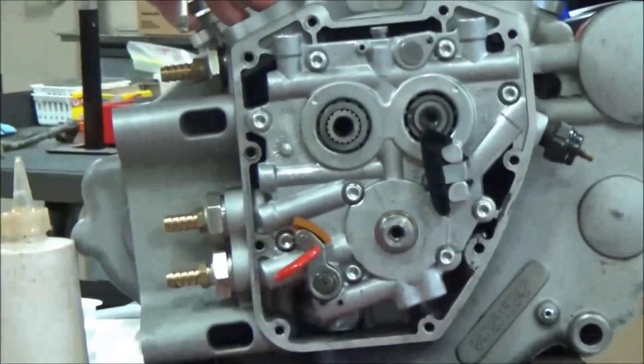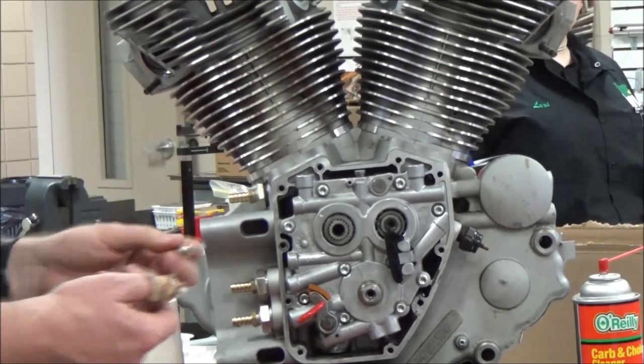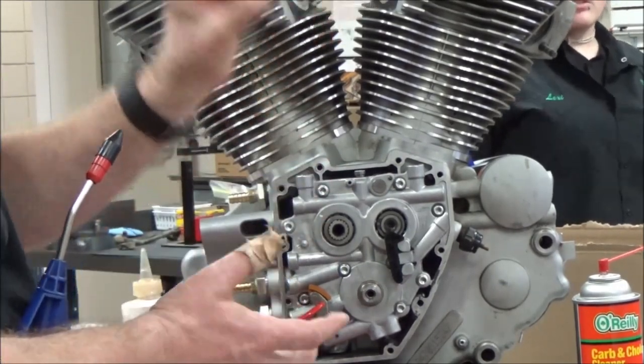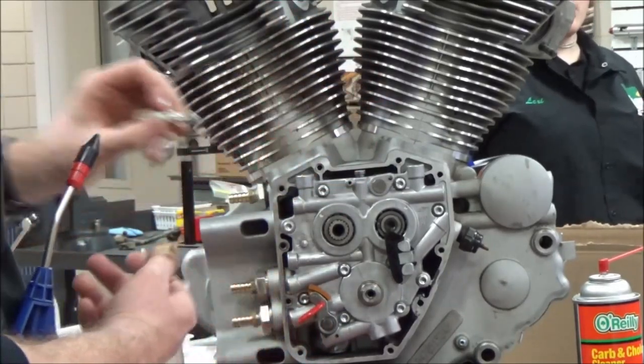Imagine when you're working in areas like this — if I'm working in here and that chunk breaks and it falls down in the motor, that's that human error part we talk about a lot. You need to check your tools, inspect them, clean them, and put them away so that you don't hurt equipment or hurt yourself.